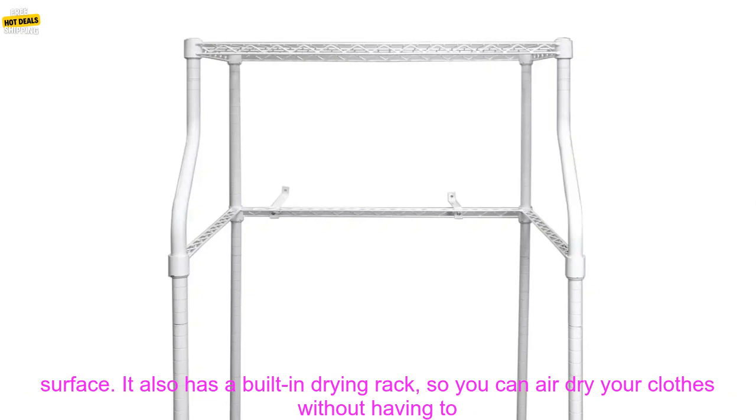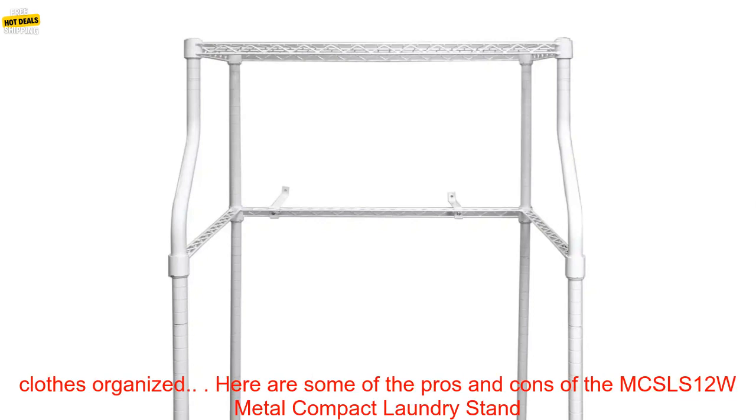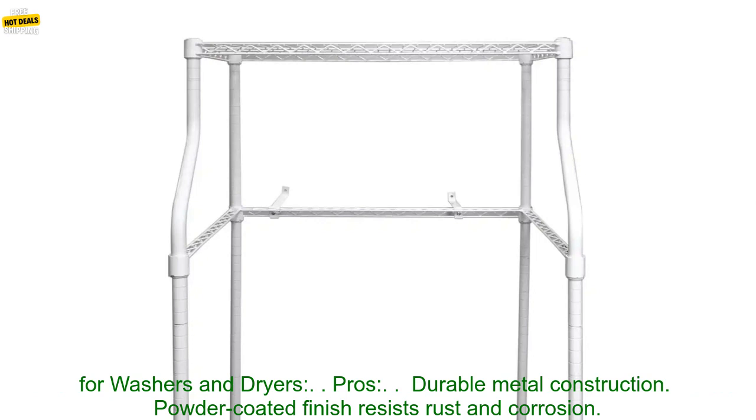The MCS-LS12W comes with four adjustable legs, so you can level it on any surface. It also has a built-in drying rack, so you can air dry your clothes without having to worry about them getting wrinkled. The stand also has a laundry hamper, so you can keep your dirty clothes organized.